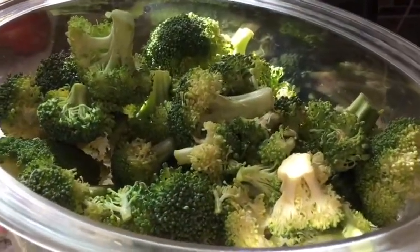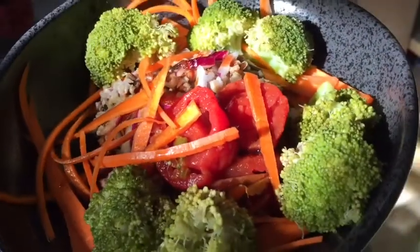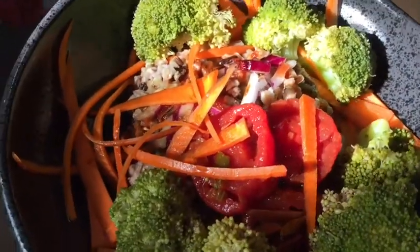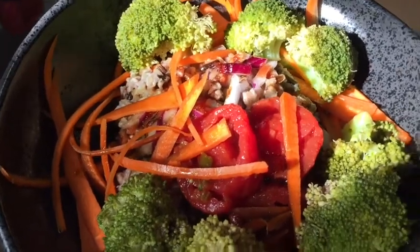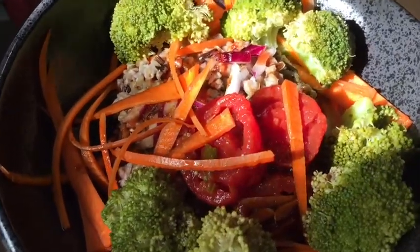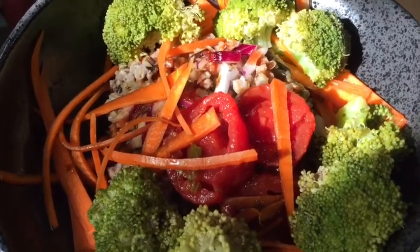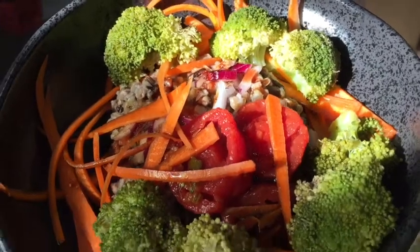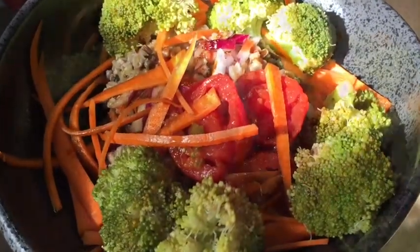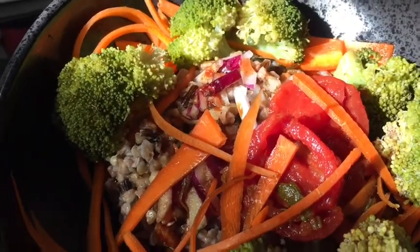I'm putting some broccoli on to cook because it is zero points. This is my lunch — a nourishing bowl of the beans, wild rice, and all that. I've got some shavings of carrot, Mexican flavored stewed tomatoes, steamed broccoli, purple onions, and some soy sauce.